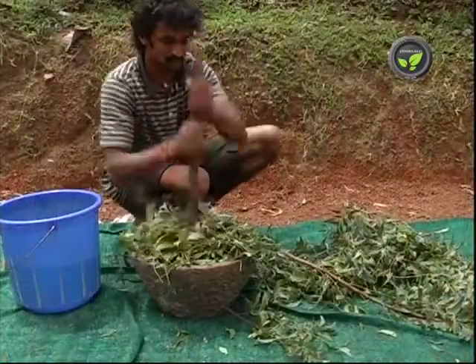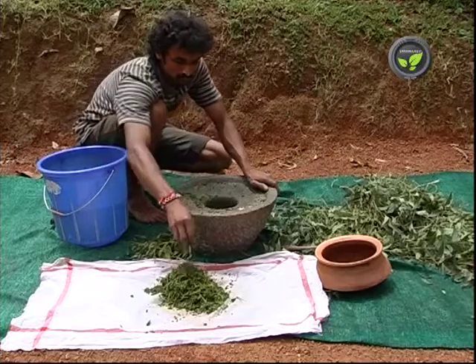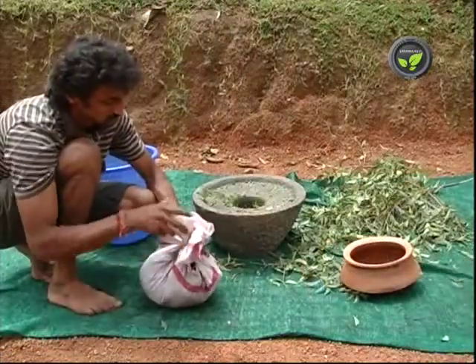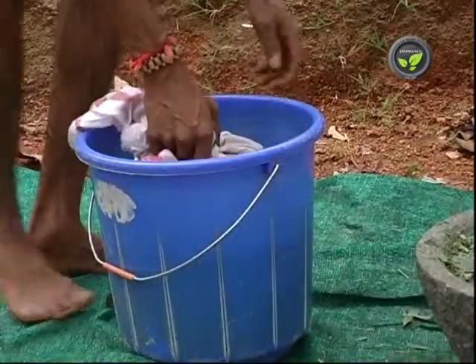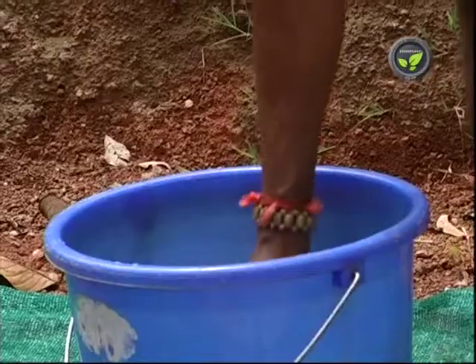The second one is neem leaf extract. 5 kg of neem leaf is enough for 1 acre. Crush the leaves and tie it loosely in a cloth. Soak it in 10 litres of water overnight. Then filter it for neem leaf extract.